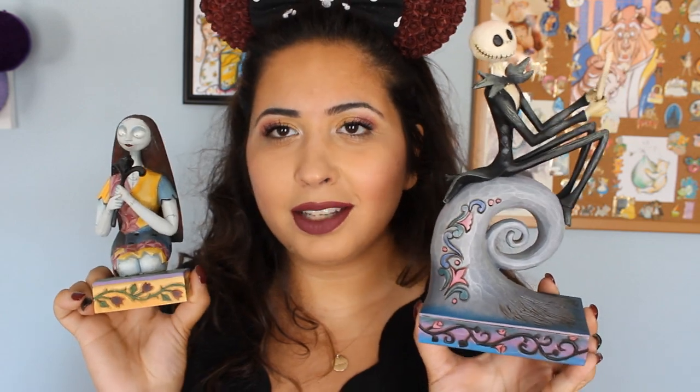I needed to get these two together because we all know that they're simply meant to be — you cannot separate these two. I'm planning to get more Nightmare Before Christmas figurines in the future, but for now these two will suffice.